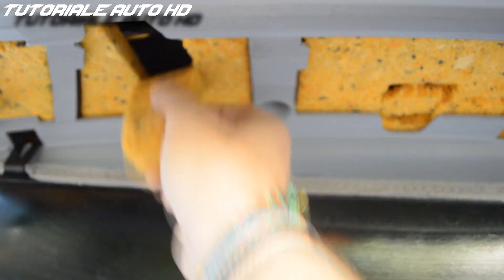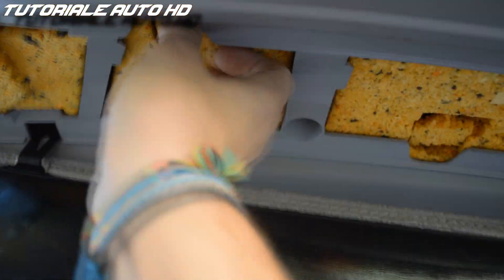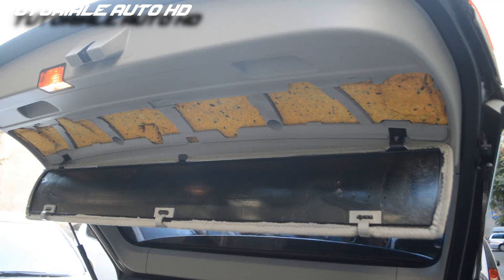Put back the protection. Put back the panel and press the clips until it snaps.